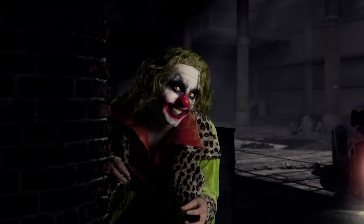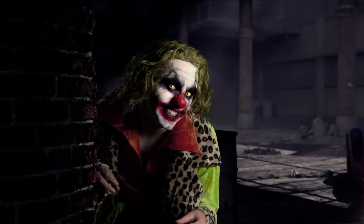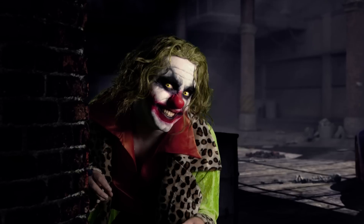Hello, today on extremesfx.com, we are going to show you how to transform yourself or a friend into a diabolical clown.